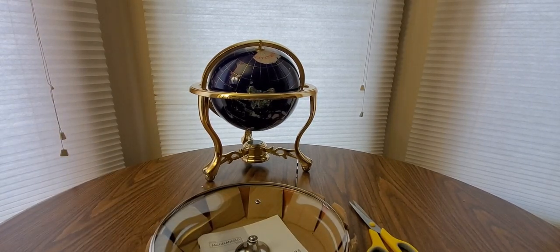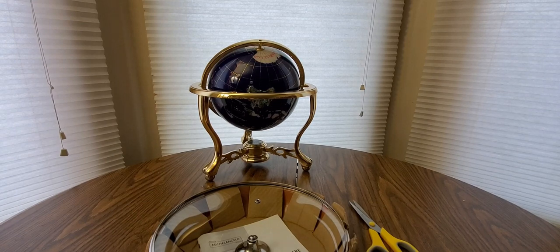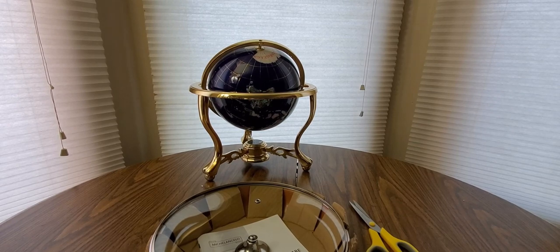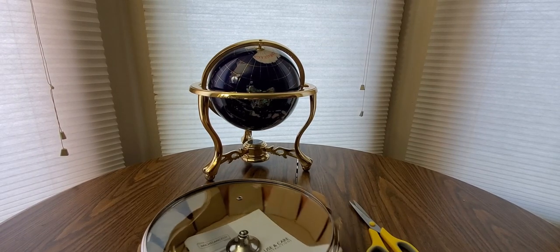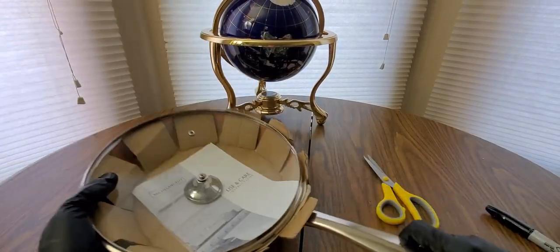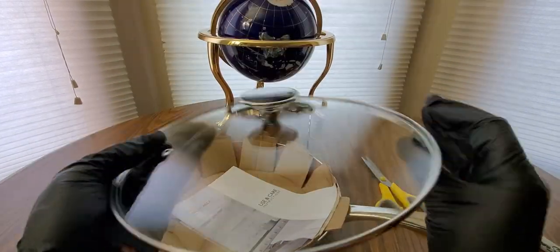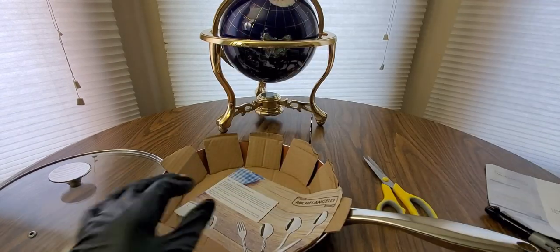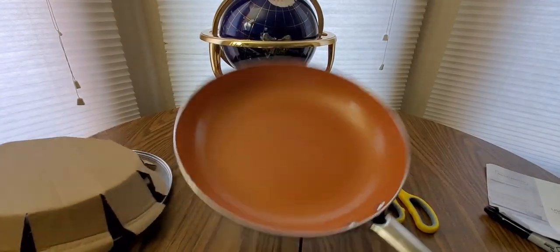Nice little housewarming gift to get somebody — Christmas is around the corner. Pray for a church dinner in November, that's a month away. A lot of useful things this frying pan will be used for, and this coming holiday season a lot of us will be cooking at home. Got a nice handle right there, hopefully it doesn't get too hot. Got a nice little lid with a hole for the smoke. Oh, got a nice copper finish too.